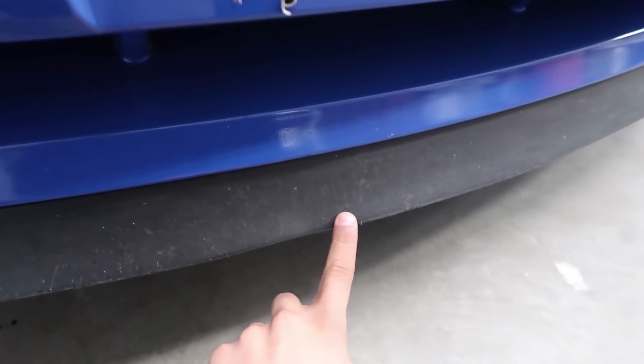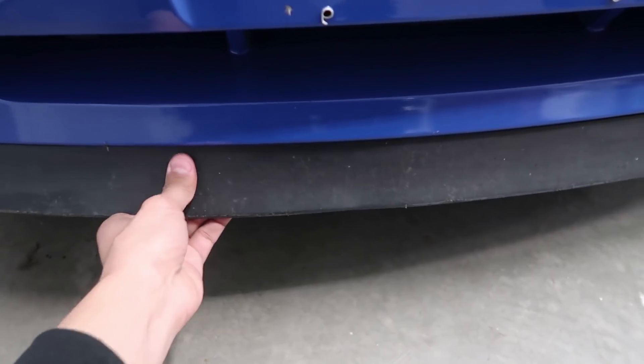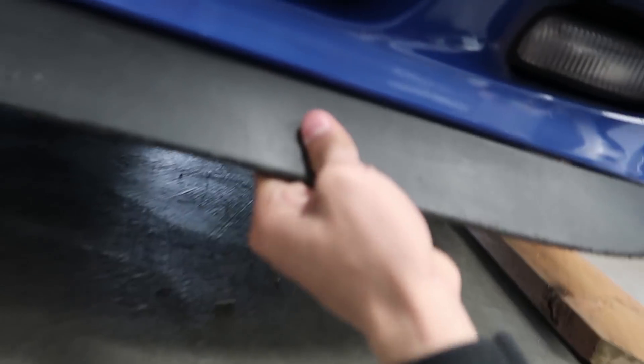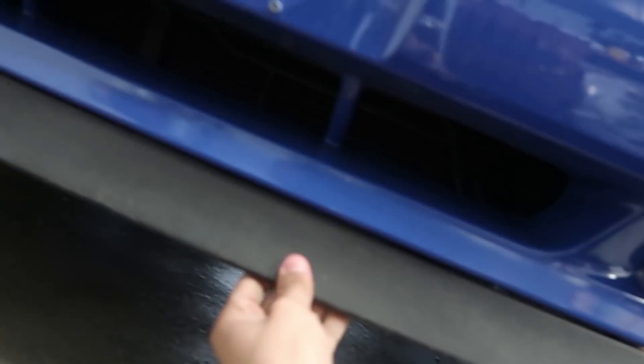Here's my current Mach 1 chin spoiler, and as you can see it is very faded. There's a little dent right here from being too low and hitting speed bumps and stuff like that. It could use a replacement, so hopefully this will look good enough to stay on there for a very long time. I also went ahead and put the front wheels on some wood blocks just to have a little bit more room to go underneath. I didn't really feel like putting the Mach 1 up on jack stands. In order to remove the OEM chin spoiler there are a few nuts and bolts — not that big of a process.